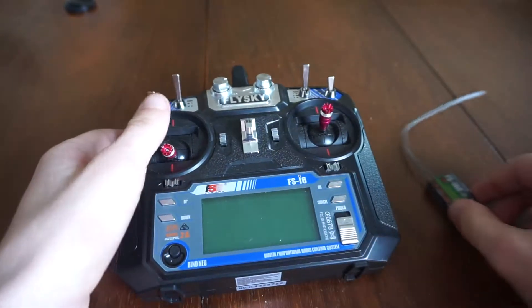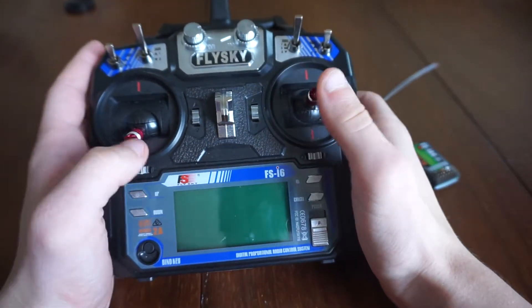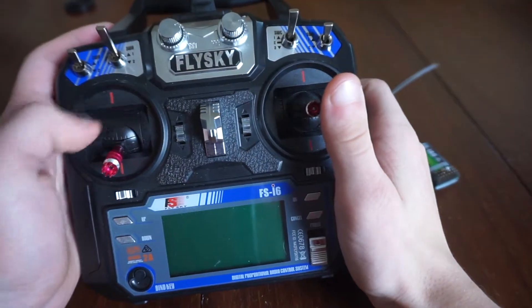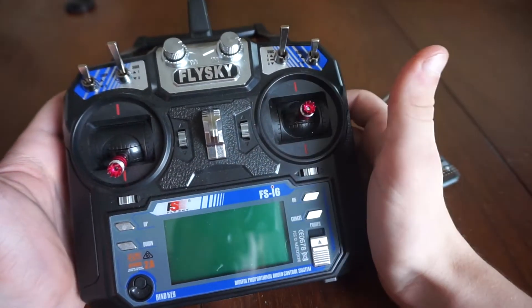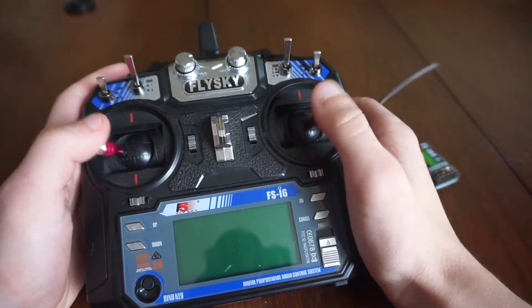Hey guys, what's going on? Today I'm going to be doing a little review of the Flysky FSI6 radio for quadcopters, boats, cars, whatever. I'm going to be using this for a drone build that's coming up, so stay tuned for that. I'm just going to start off right away with the sticks.